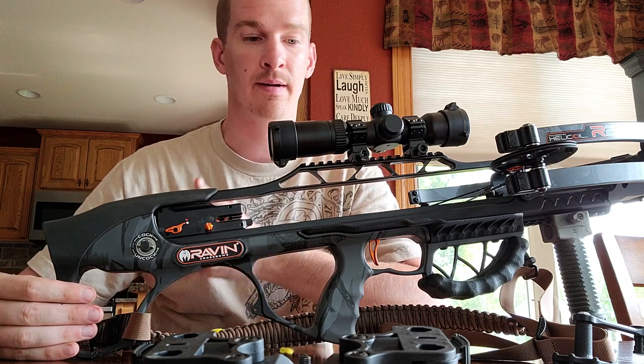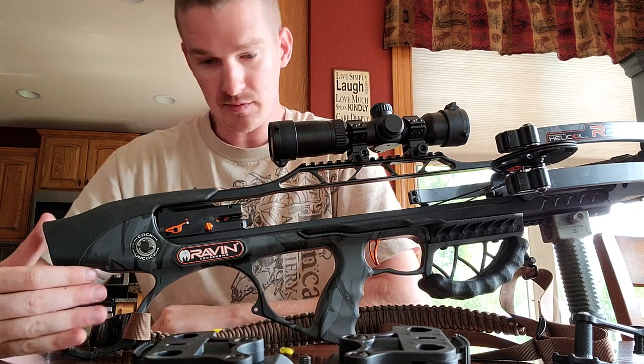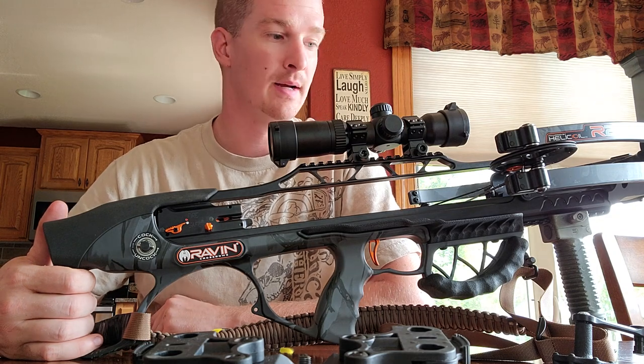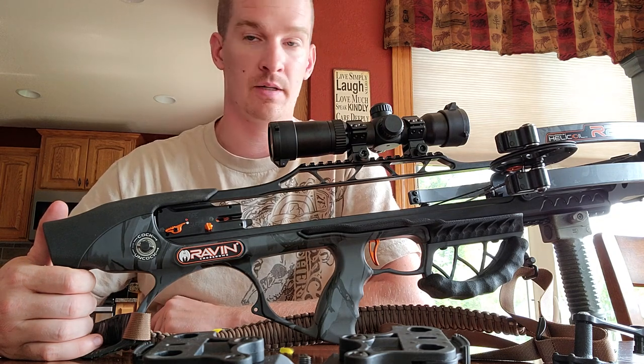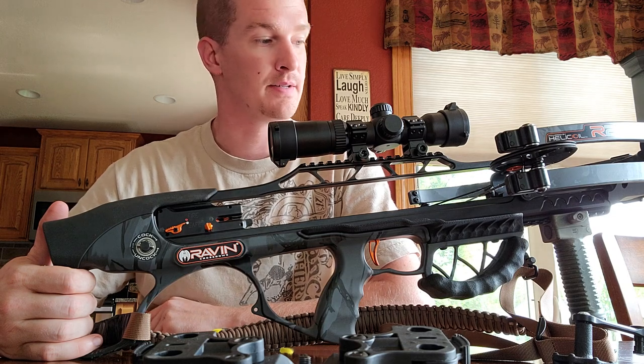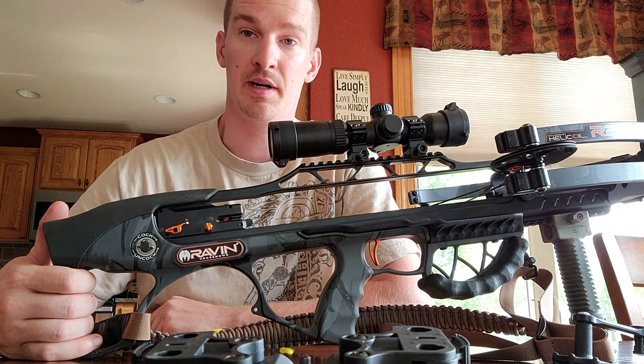Unfortunately my shoulder has deteriorated further, which gives me less hope that I'll ever be able to use a compound bow again. It's likely I'm going to be a crossbow guy for life at this point, but this is a very nice replacement for that. I still enjoy going out shooting — it's very nice.